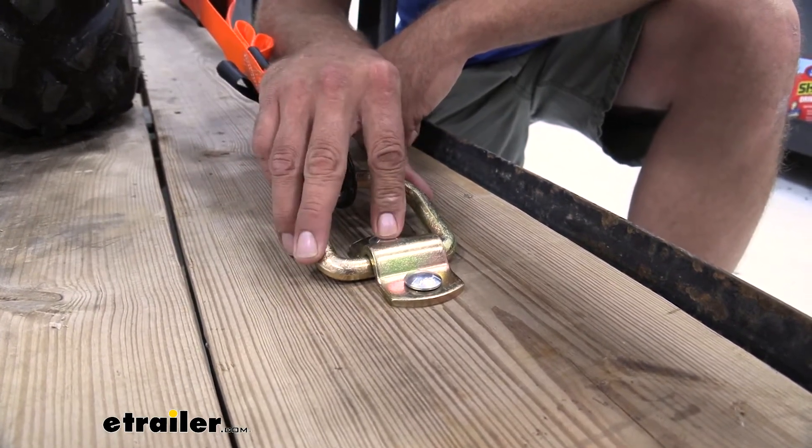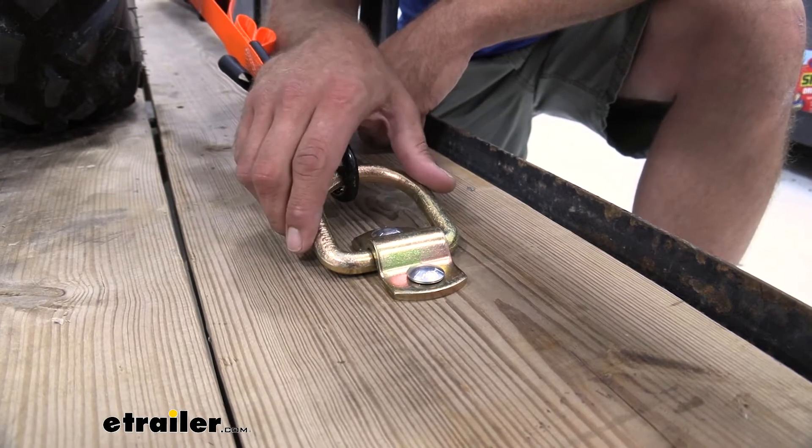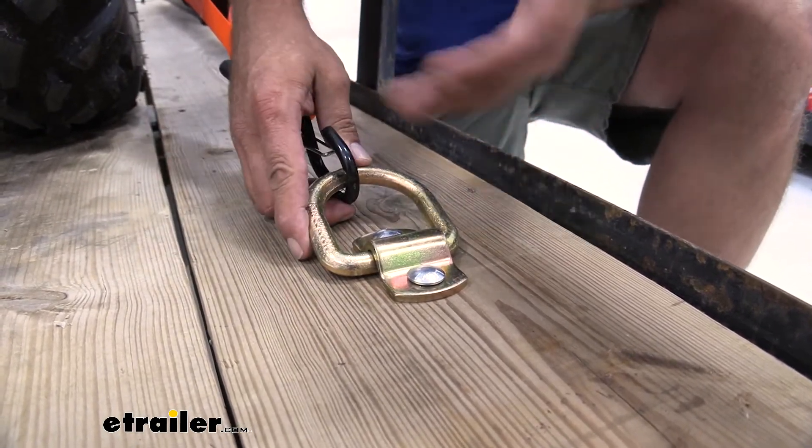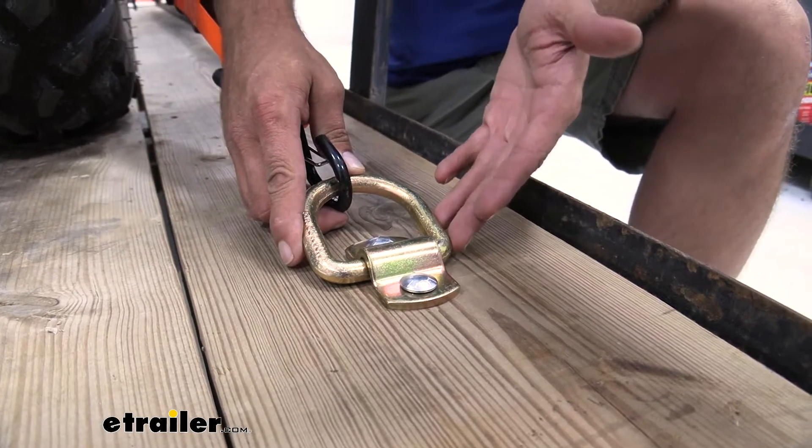The hardware is not included. You'll have to provide your own, but 3/8-inch carriage bolts work out really, really well. Overall, I think it's going to do the job. It's again very similar to a lot of the other ones out there.